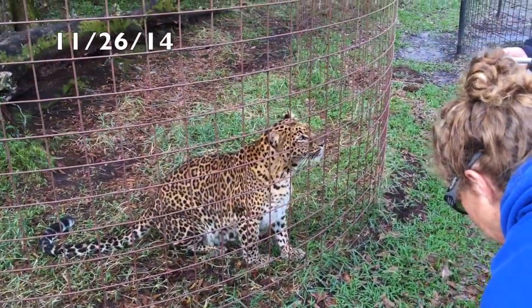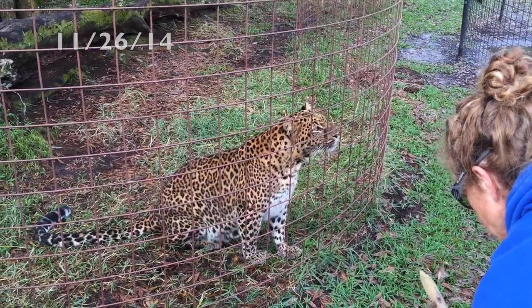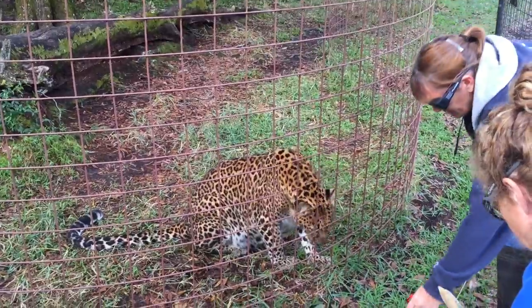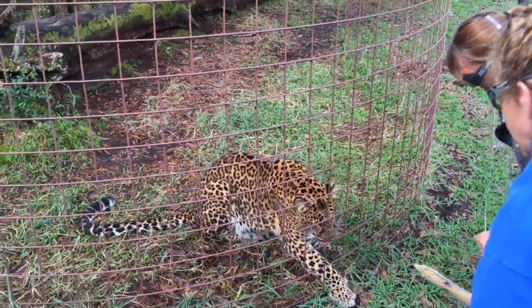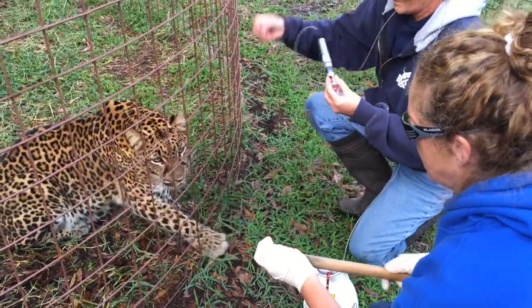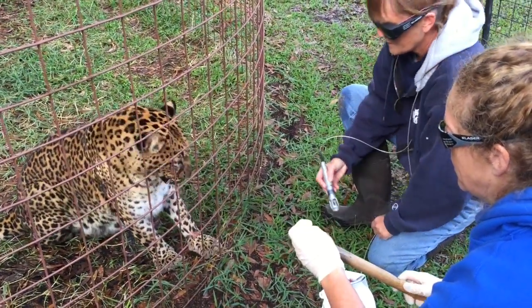This is Jade the Leopard and she has hot spots from just incessantly licking at mosquito bites. This is going to be the first time that they're going to try the K-Laser on her. Karma is going to keep her busy with operant conditioning where she gets treats on a stick.